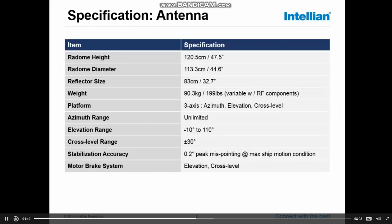Looking at the specifications of the antenna, we can see the radome height is 1.2 meters and the radome diameter is 1.13 meters. Comparing that to the reflector size, there is about 30 centimeters difference, meaning there is about 15 centimeters around the dish for the dish to move freely inside the dome.